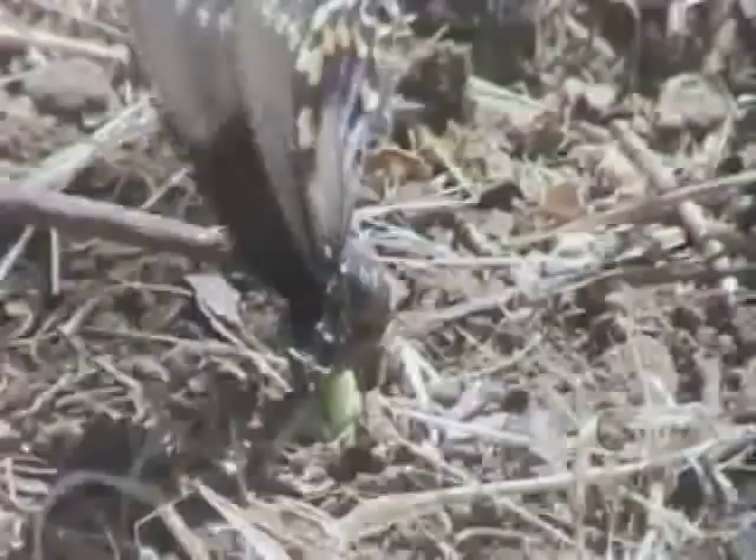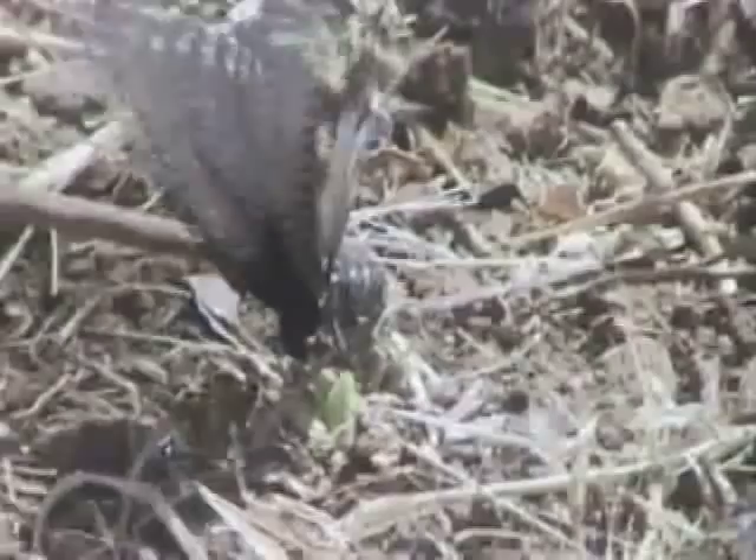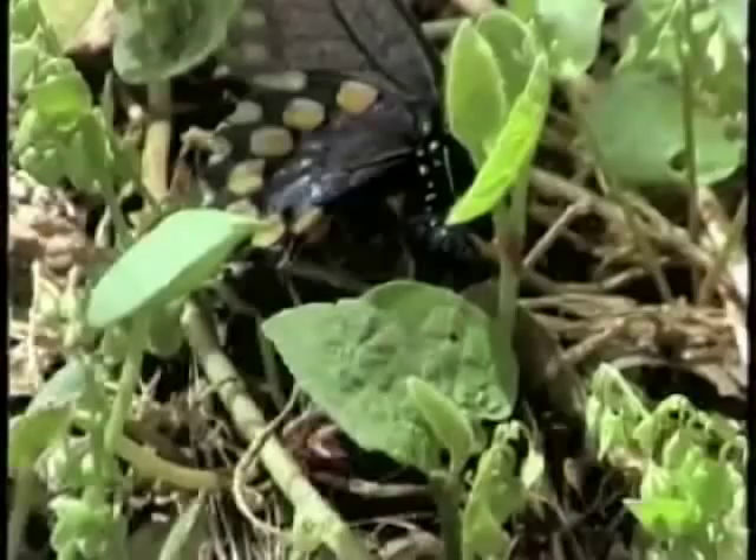We know she's a female for several reasons: because she has a fat abdomen, she's dancing on the host plant, and because her coloration looks like a female pipevine swallowtail that we looked up in a book. We also look up the host plant of this butterfly so we can identify it too when we see it. So any butterflies hanging around this kind of plant, looking and acting like this, will probably be females of this kind.